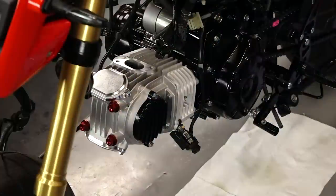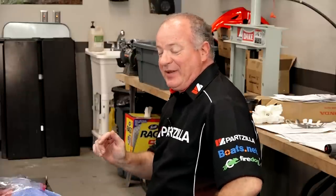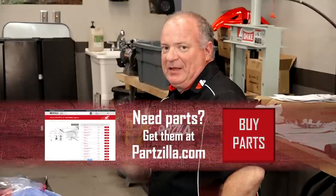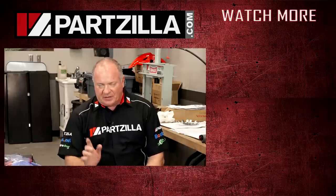The next step in this process is the intake, and I've got everything laid out — but I'm going to make you wait until the next video. If you want to follow along on this project, go ahead and hit that subscribe button so you'll be notified when we send out the next video. If the contest is still going on, check that link in the description below to enter for a chance to win this unit when I'm done with it. If the contest is over, leave a comment and tell us what machine you'd like to see hopped up and given away in the next sweepstakes. Thank you for shopping here with us at Partzilla, and we will see you in the next video — y'all have a great day.